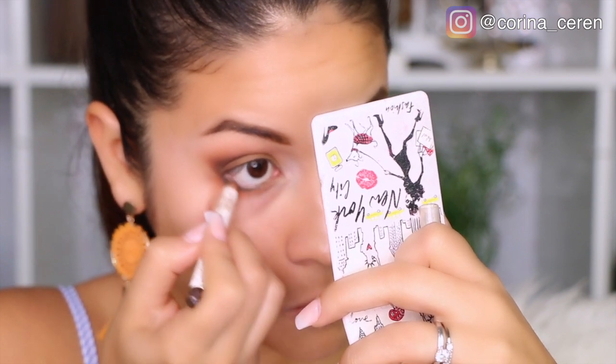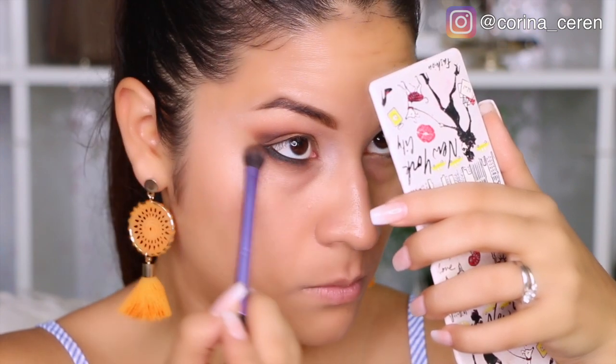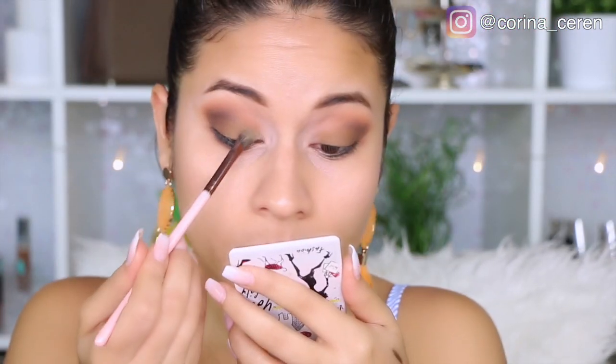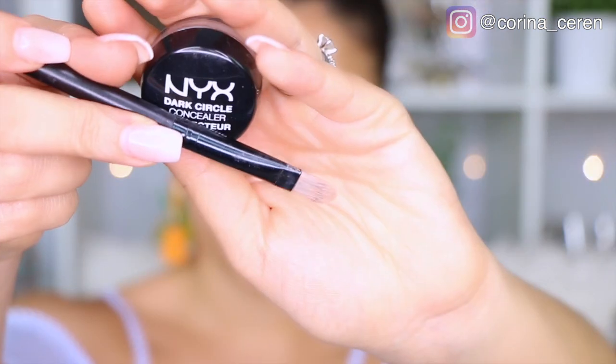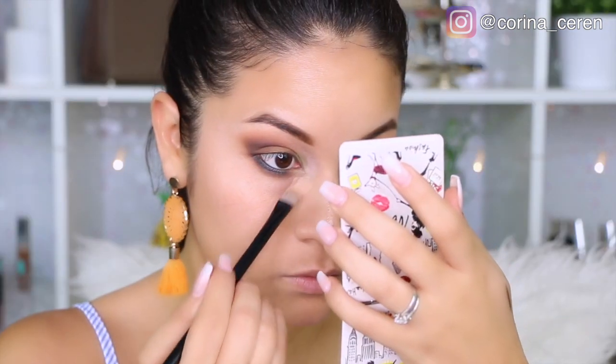Me encantan los maquillajes naturales que se puedan llevar durante el día. Aunque este es un maquillaje fuerte, si ponen un color clarito también lo pueden utilizar para el día. Aquí voy a estar utilizando un tono verde de la paleta de Style, que está súper bonito — aunque hubiese querido haber aplicado más porque por la luz no se ve muy bien en el video.